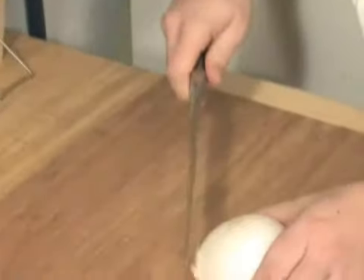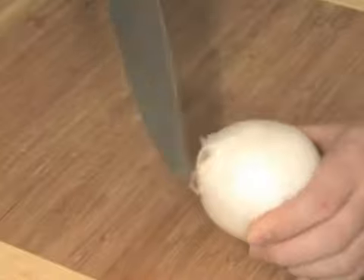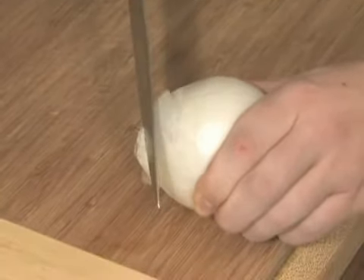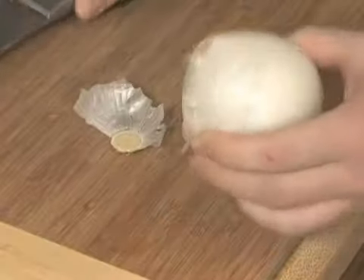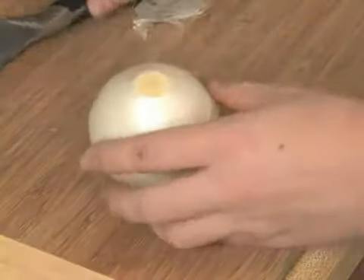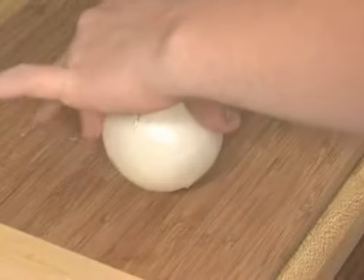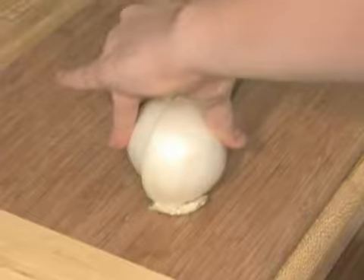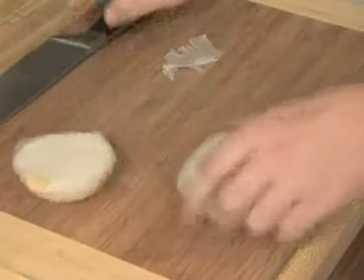The first thing you want to do is dice up your onion. This is a fairly small onion, probably not going to actually even use all of it. First, find the root right there and just cut it off like that. Now I'm just going to cut this in half, like that. Put that aside for now.